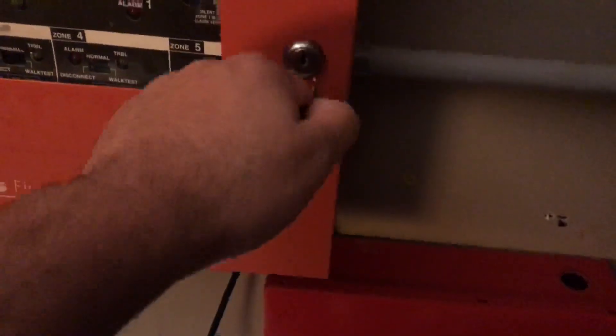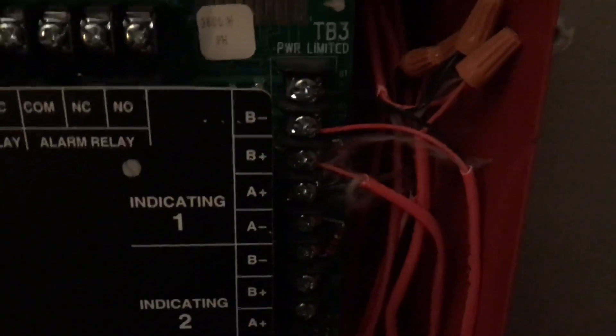First of all, we do have a change in the system. If we open up our panel, you can tell that the wires look kind of different. There is a set of wires over here and it's running down through this hole right here. There's no conduit, but as you can tell, it is still wired to the NAC and you guys are going to see what I did.